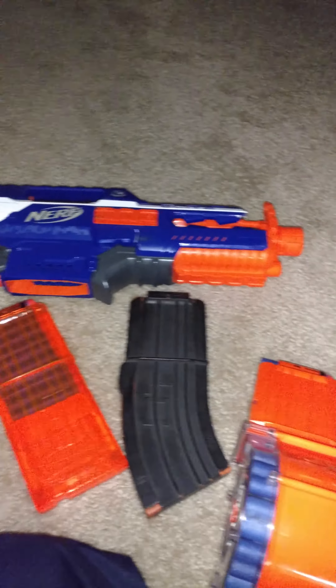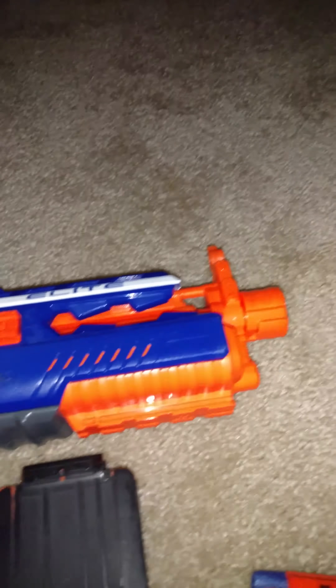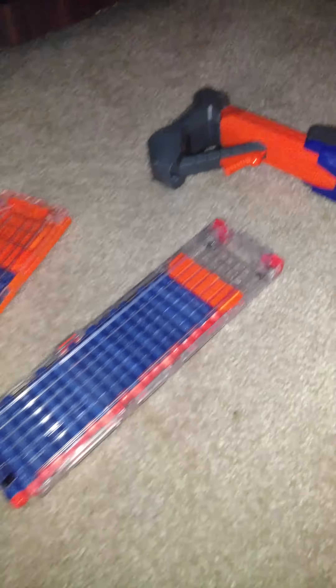Today I'm going to be doing a review of the Nerf N-Strike Elite Rapid Strike. Let's just get this thing started. The Rapid Strike is my second favorite Nerf blaster. So we're going to test out some of the magazines. It comes with a mag, but it's way too big to play with, so let's get started.